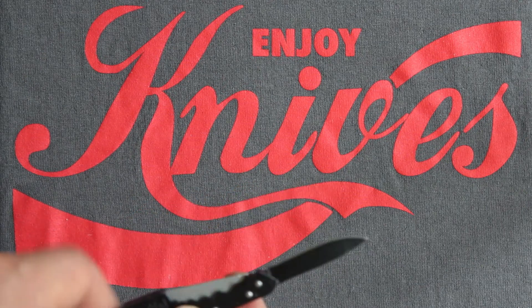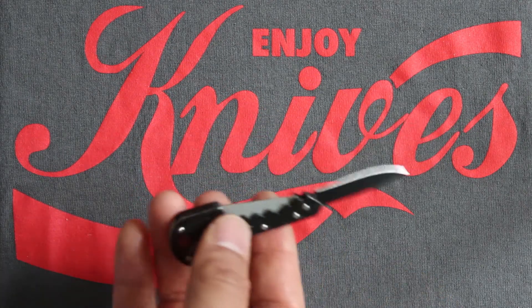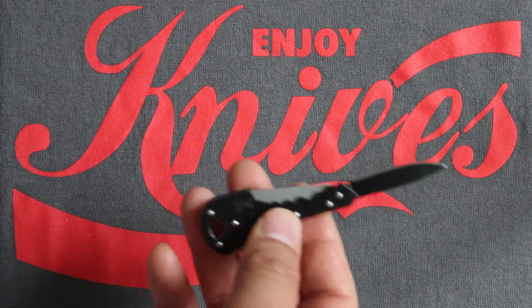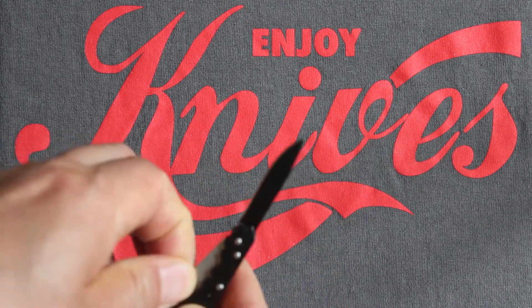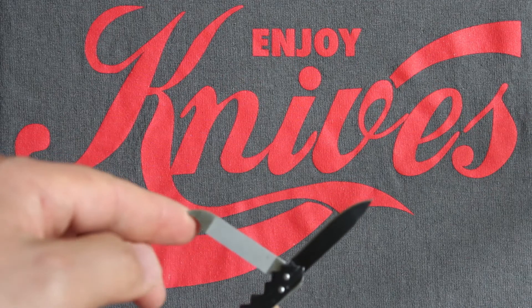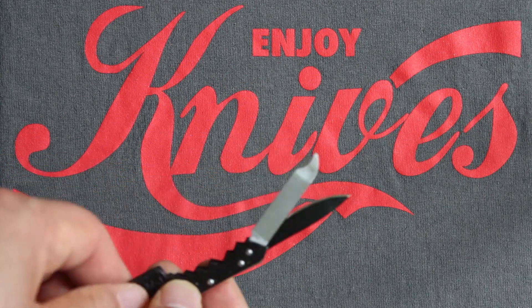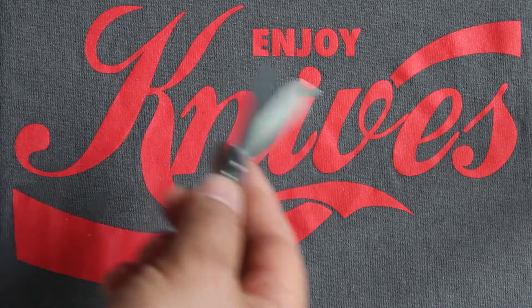I would estimate the weight around two to three ounces. And here's the file, so you can manicure your nails while you open up your letters.